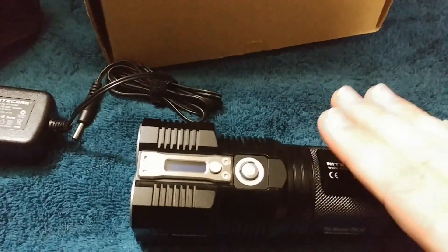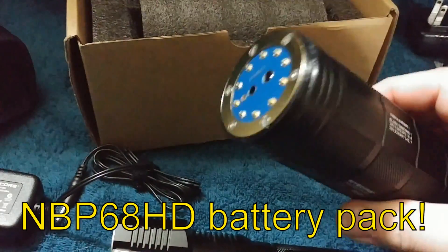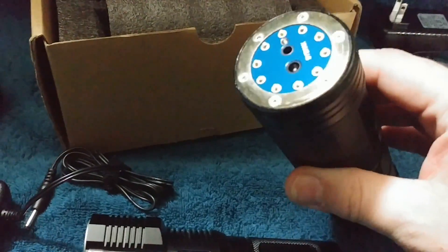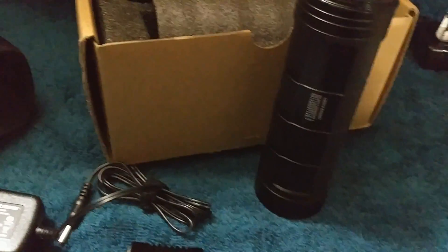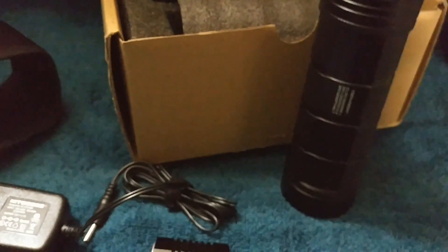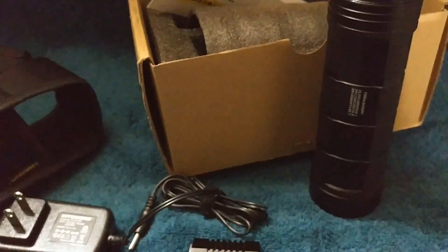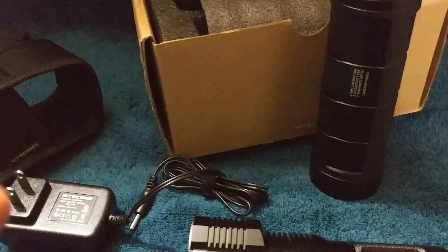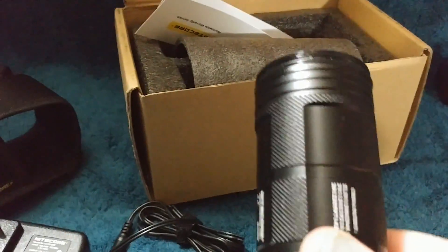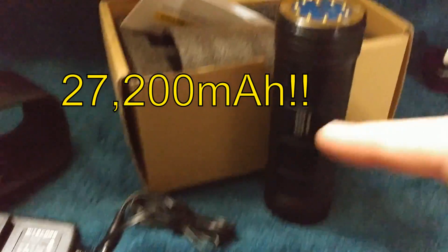With this package, they also sent me to review this extended pack. When I got this, I thought this was another light. This is the new NBP 6H HD. They did have other previous versions, and you can see the new one is the HD. They did have an NBP 6H without the HD, and those were 3,000 milliamps. This new battery pack has eight 3,400 milliamp batteries — that's over 27,000 milliamps.